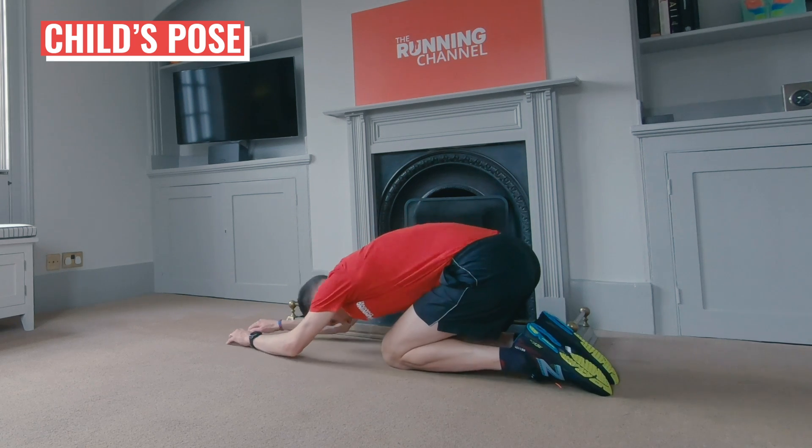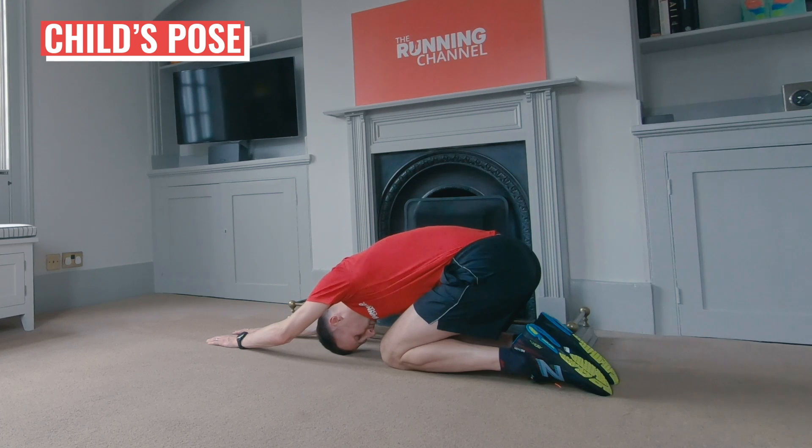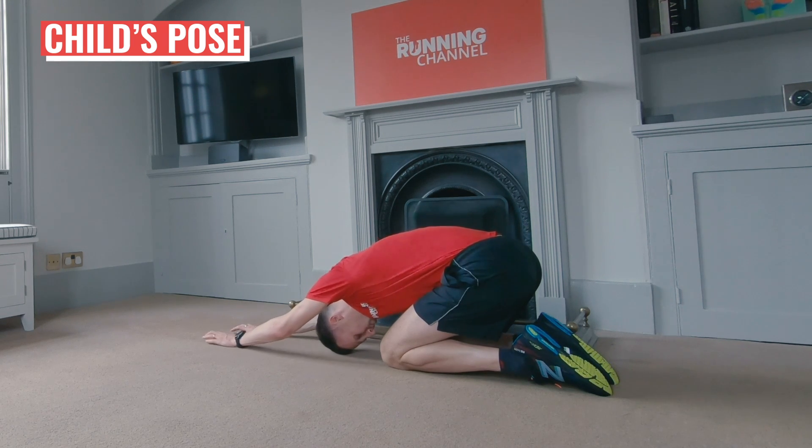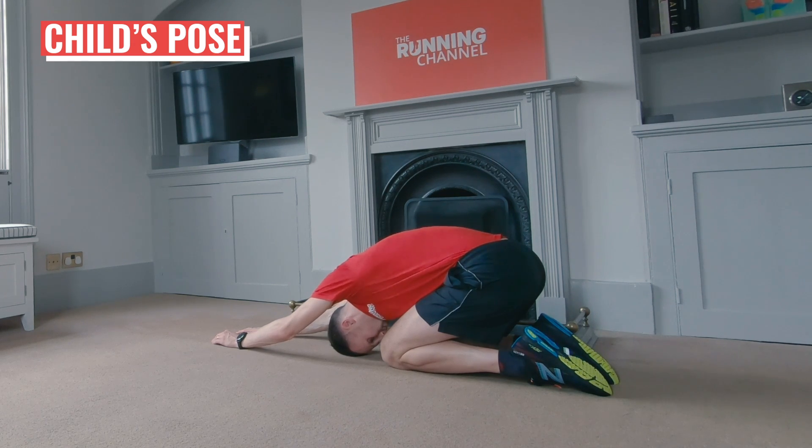Last stretch — one of my favourites from yoga: it's child's pose. Onto your knees. Touch your big toes together and sit back on your heels. Then separate your knees about as wide as your hips. Reach forwards with your hands and drop your head between your outstretched arms. Reach as far forward as feels comfortable so you can really feel this stretch. Hold it here for 15 seconds, or really as long as you like.